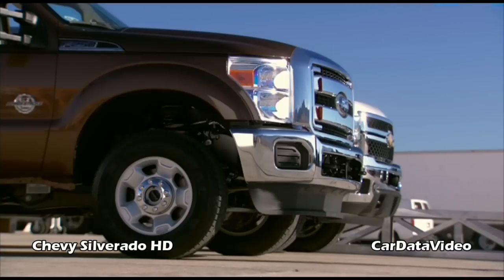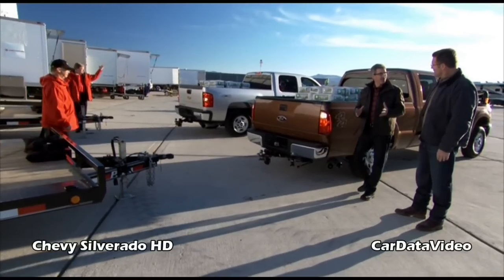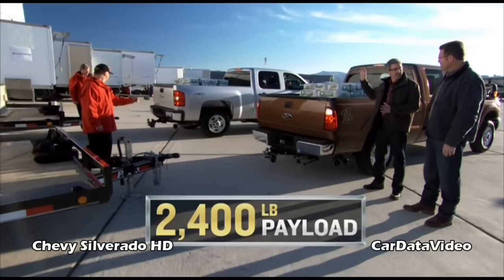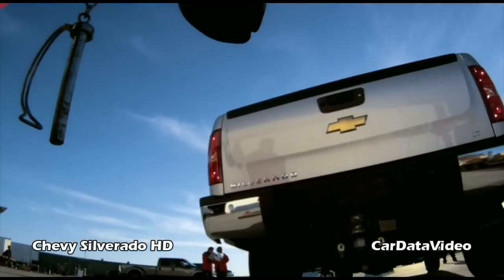We've barely scratched the surface of what these trucks can handle. I want to put a trailer on the back of these trucks. Now we're going to add to the load — we've got 2,400 pounds of concrete in both the Chevy Silverado and the Super Duty. Held up well so far.